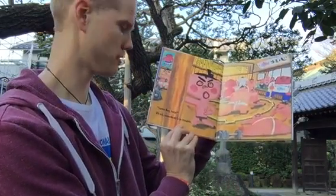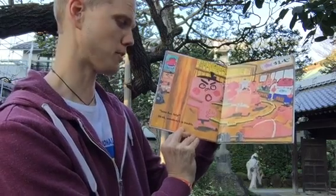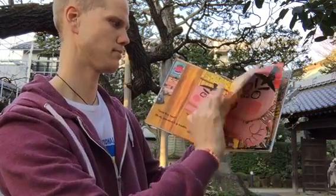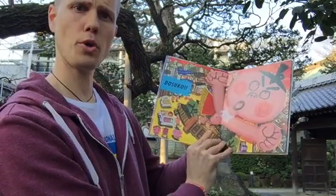Sumo Boy, help! Uh-oh. Somebody is in trouble. Dosukoi!